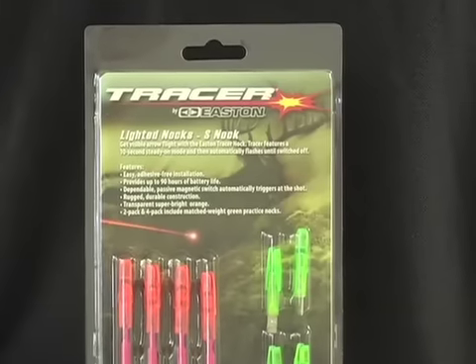If you have a problem seeing your arrows — whether target shooting or hunting, trying to find the arrow on the ground after you shoot a deer, or missing your target — a good way to take care of that is having an easier time seeing your arrow in flight when target practicing, finding your arrow after a hit on an animal, and even seeing where you hit the animal. The solution is the tracer nocks.